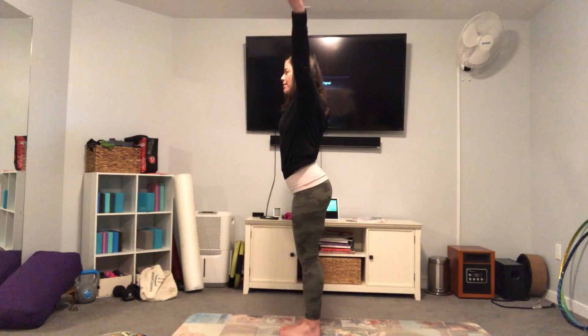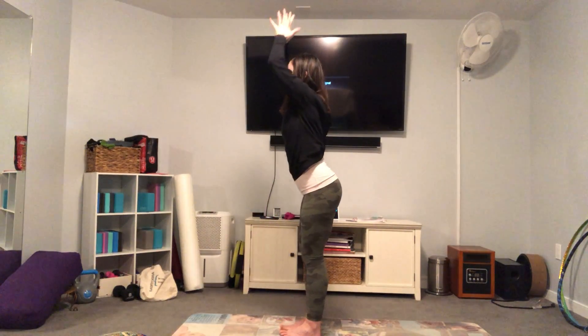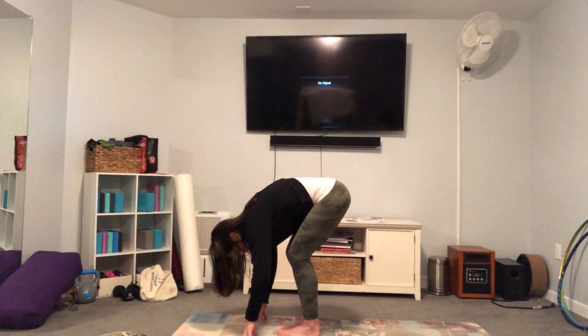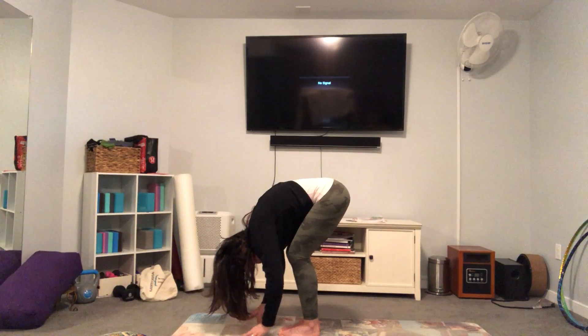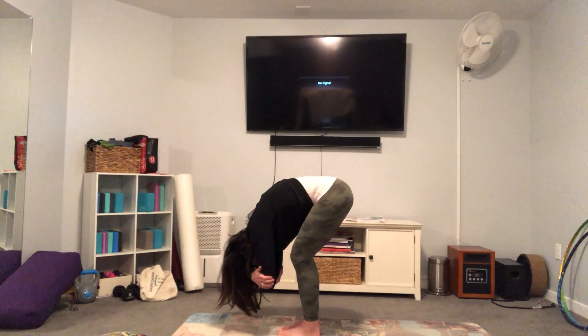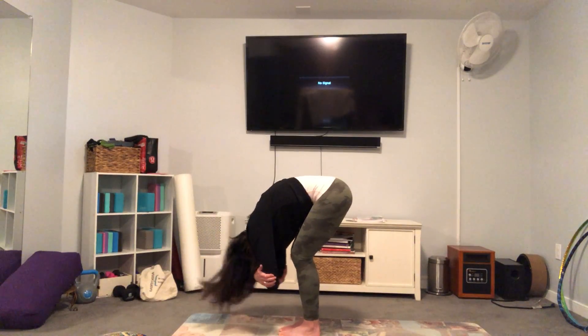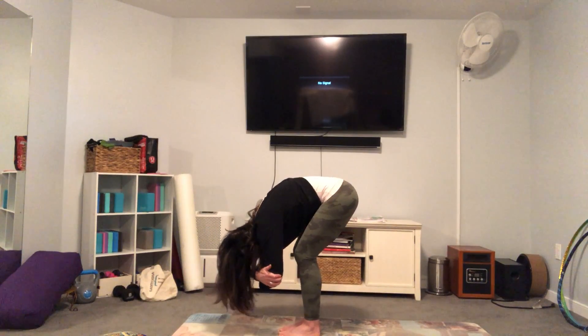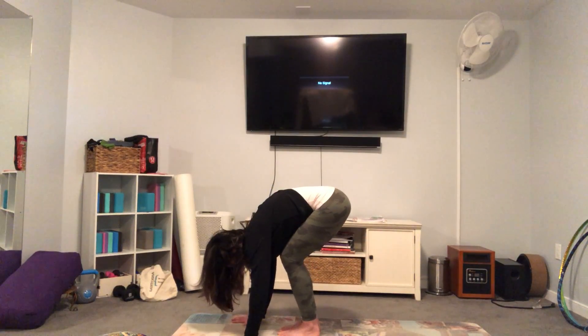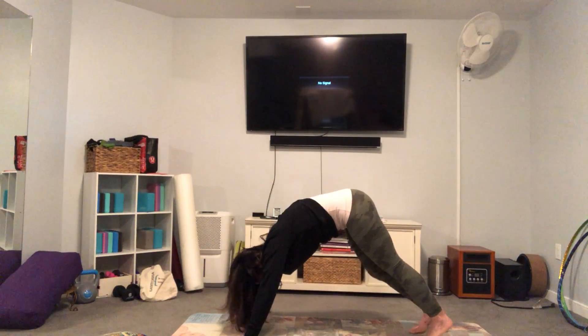Inhale, sweep the arms up. Exhale, soft bend in the knees, forward fold. One more time, hang heavy in ragdoll pose. Grab opposite elbows, make sure you have a soft bend in your knees, and really shake your head yes, shake your head no — let it all go.